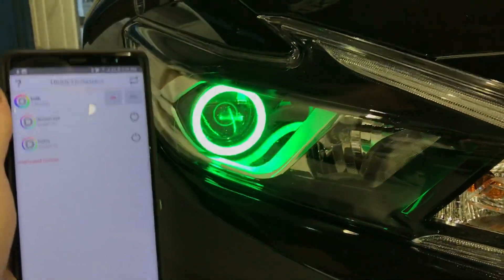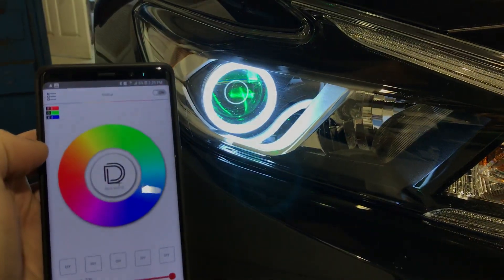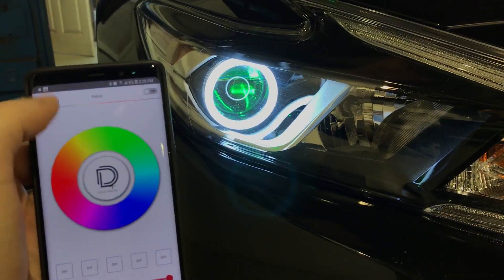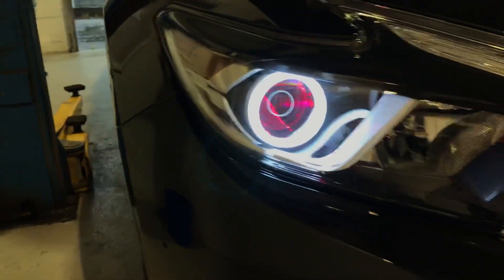We've got both of these products on separate groups, so I've got control over my Halos and my Demon Eyes independently. I want the Halos to be pure white, and let's say I want the Demon Eyes to be a nice red color — that's how it's going to work.